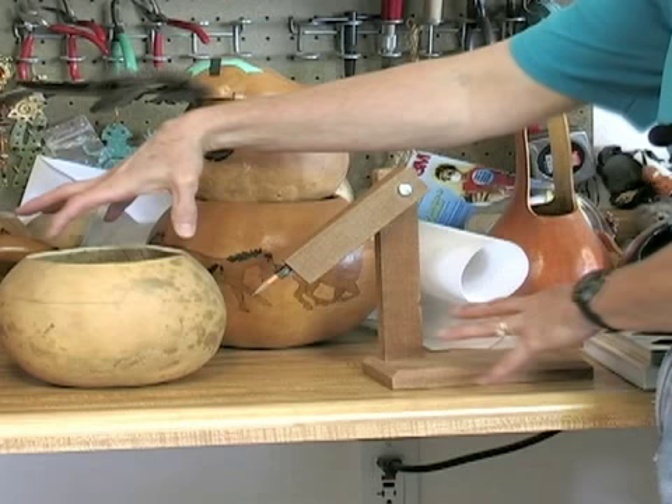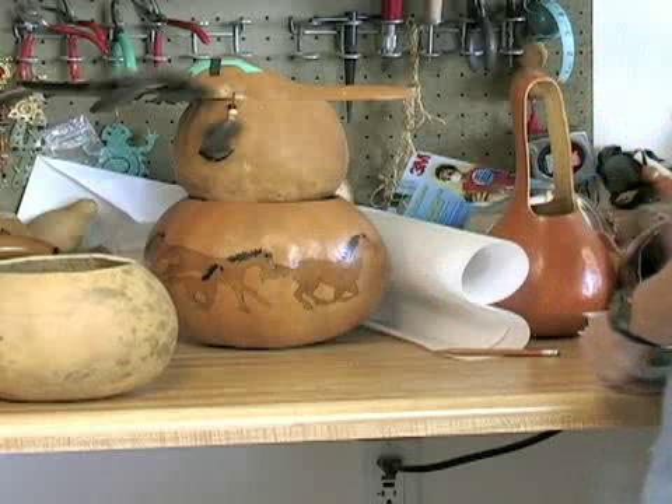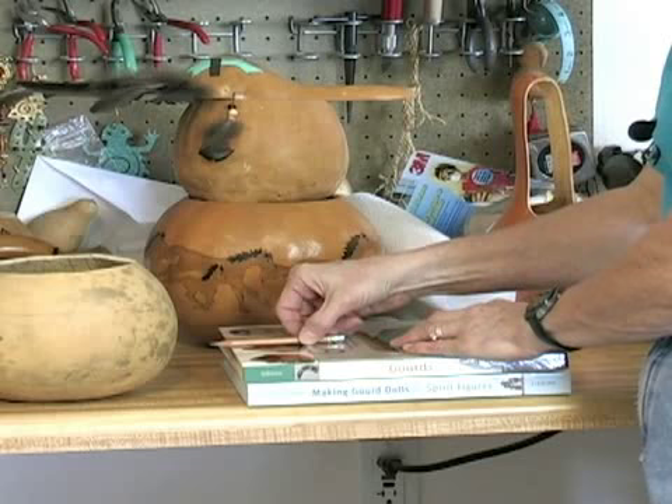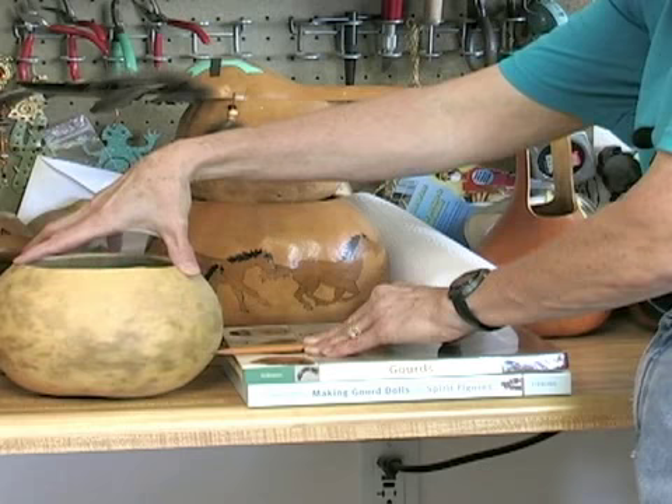Another easy way to do it, if you don't have a tool like this — which most of us wouldn't have at home — is just use a stack of books or pieces of wood, anything that can be adjustable to give you the height that you need. Rest your pencil on the book or the wood and again, same concept: you would just rest that pencil right against your gourd and you would get a nice clean even mark on your gourd to where you want to cut it. A cheap, simple way of doing that.